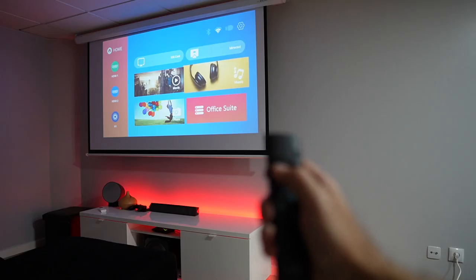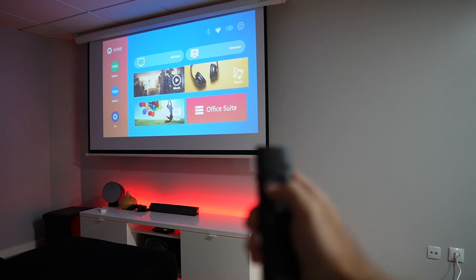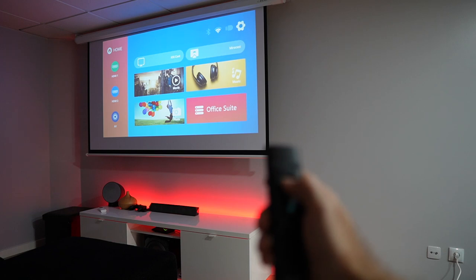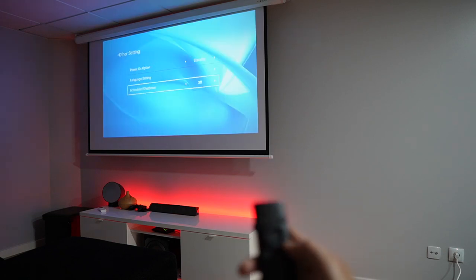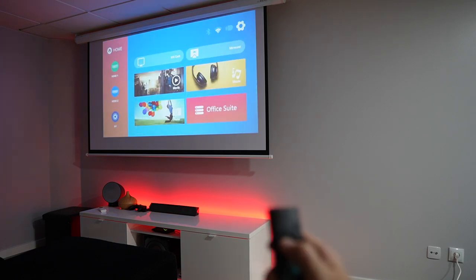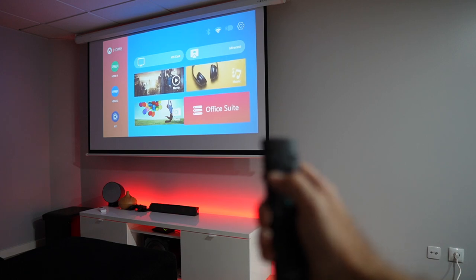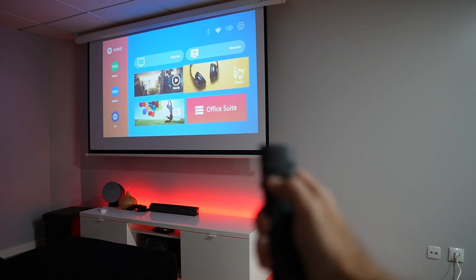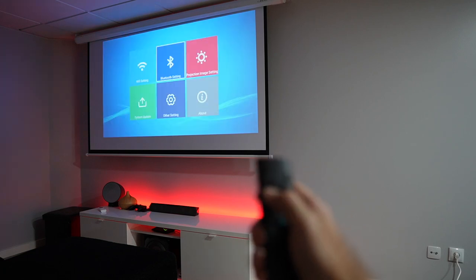We can also play back movies, pictures, and videos without any external device by inserting a USB drive at the back and selecting one of those options. One great feature is the ability to play back PowerPoint, Excel, or Word files via the Office option — you just press it and it opens the document, which is really useful if you don't want to use a computer or any accessory.